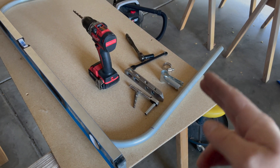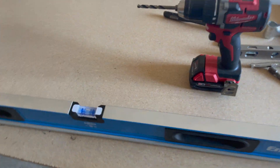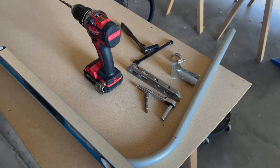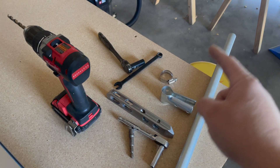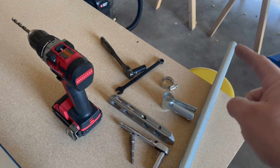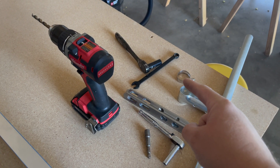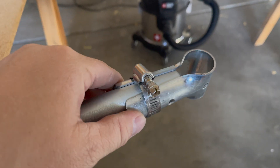Here are all the tools I'm using. I've got a table that I know is level — it's not perfect but pretty close for what I'm doing, and you'll see there's a little bit of play in this bracket. I've got a torpedo level, a seven-sixteenths wrench to tighten my through bolts, and a five-sixteenths to tighten my hose clamp.